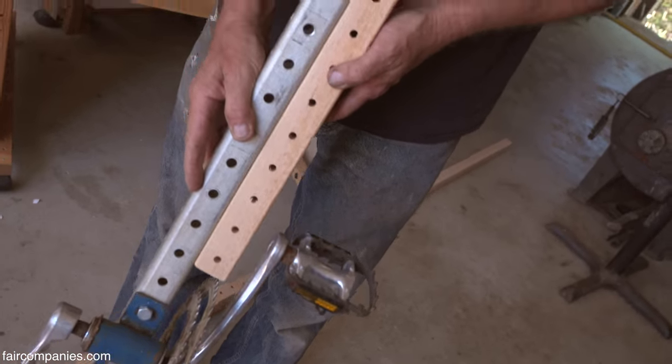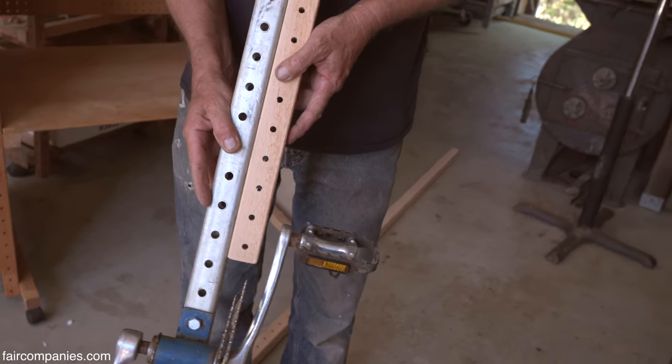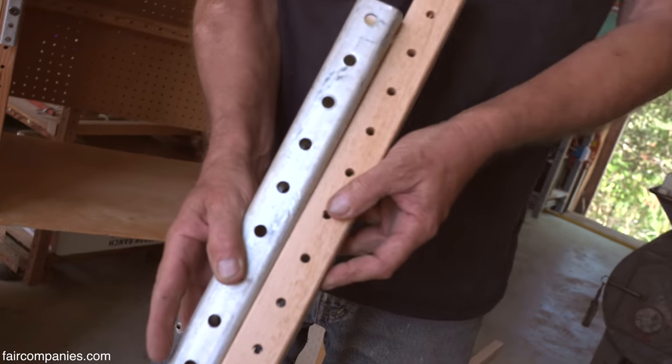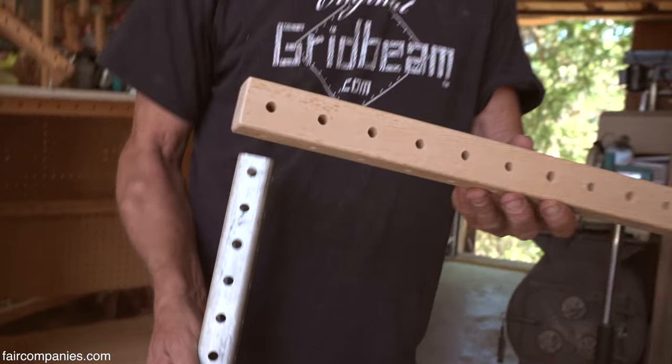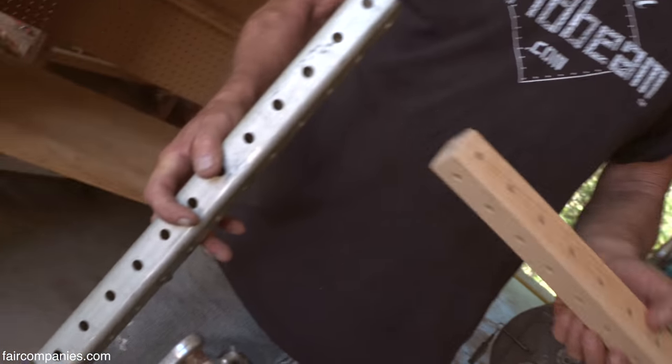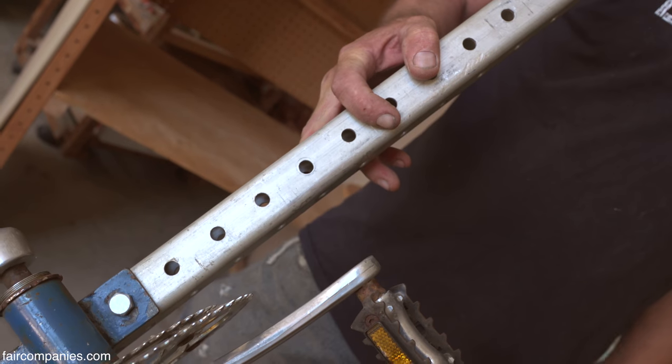The wood and the aluminum version are totally interchangeable with each other — they share the same dimensions. I put a bigger hole because I use a larger bolt in the aluminum. Sometimes we'll do a prototype in wood and then substitute out some of the parts for metal when we know there's a lot of stress on it.